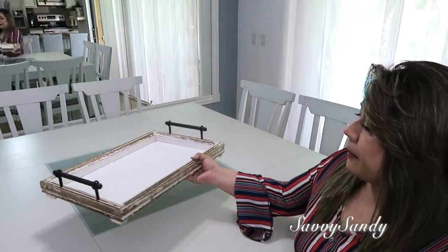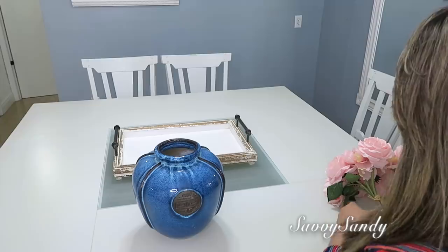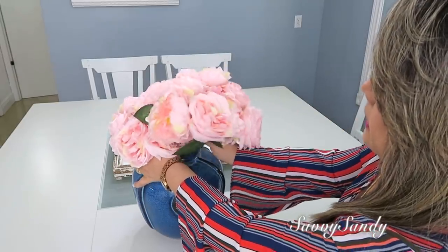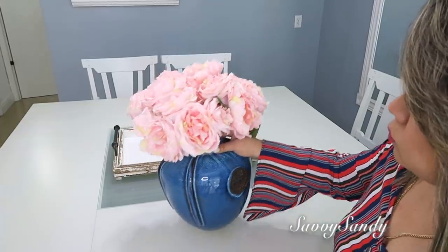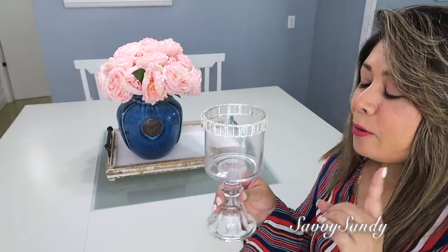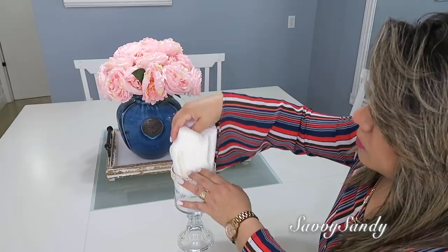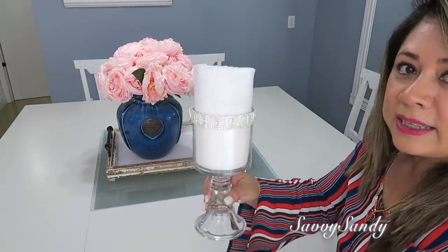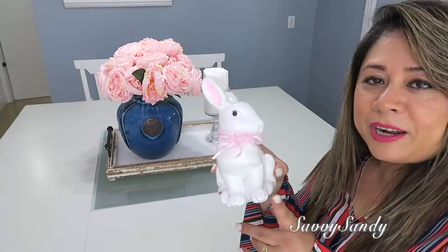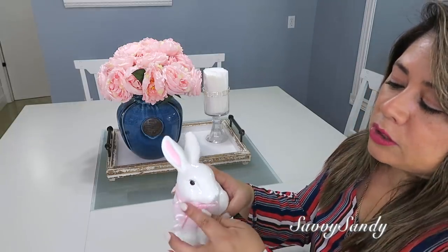Voy a decorar también con este jarrón — ¡mira qué lindo color! También de una tienda de segunda mano. Ahí mismo le pondré estas flores en color rosado. Me encanta la combinación de estos dos colores y se está usando mucho. También pondré este candelabro — lo pueden usar como jarrón, y como es el comedor lo voy a usar como servilletero. Este también lo hicimos aquí en el canal. Me encantan estas decoraciones porque las puedo usar de diferentes maneras. Enfrente voy a poner este conejito — lo pinté, le puse pestañitas, un adorno en la oreja y un moñito. ¡Mira qué lindo!